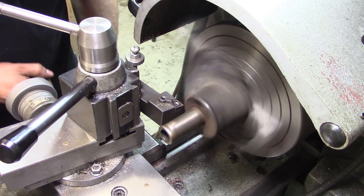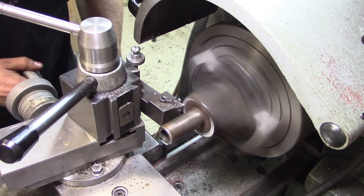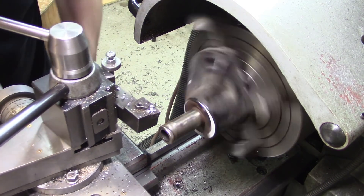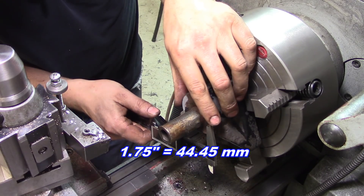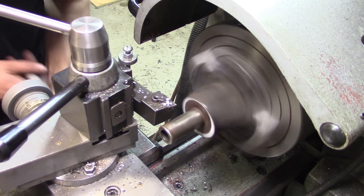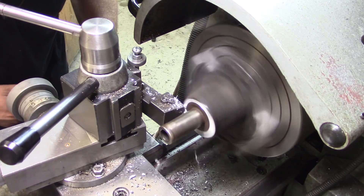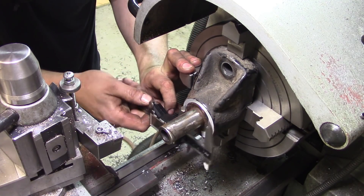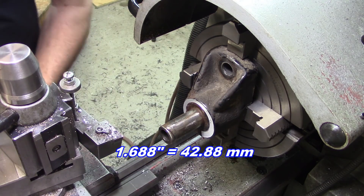The lathe is still shaking a bit. The outside of the tube is 1.75 inches, so we're going to have to go a little bit smaller than that. We're measuring — one inch, six eighty-eight. Well, there we go, that'll work — six ninety.